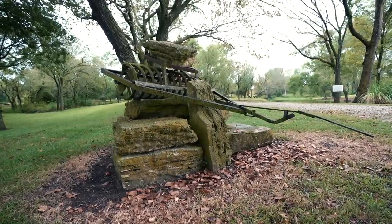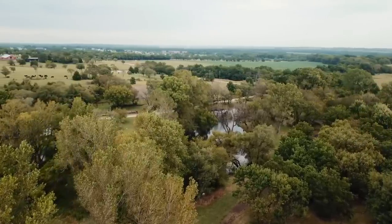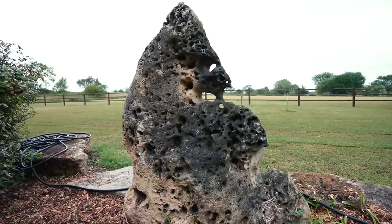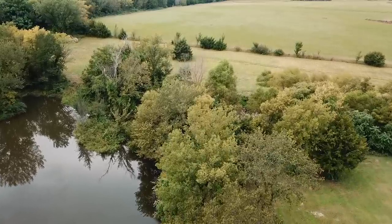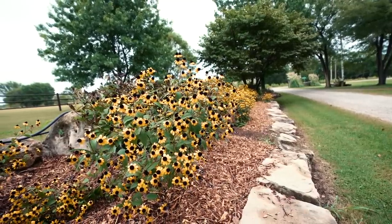Now that I've completed my second trip down here I'm even more excited about the property than I was on my first trip. I'm going to head home, study some maps, pull up Google Earth, and look at the GPS coordinates I've taken today to get a good idea on the direction I want to go with this course.